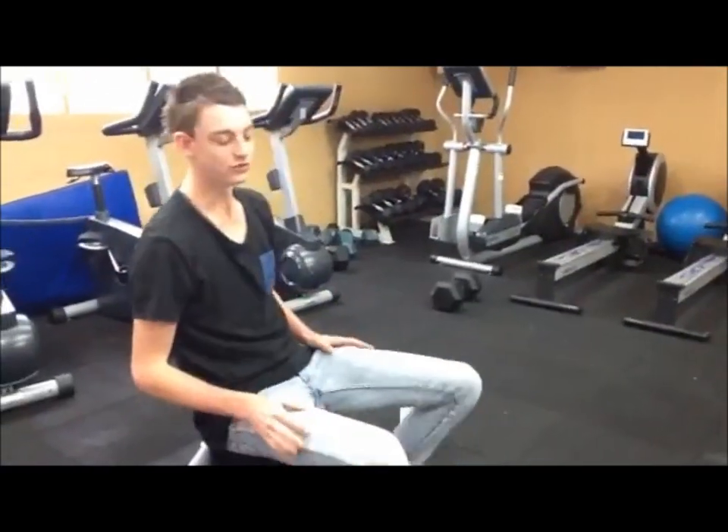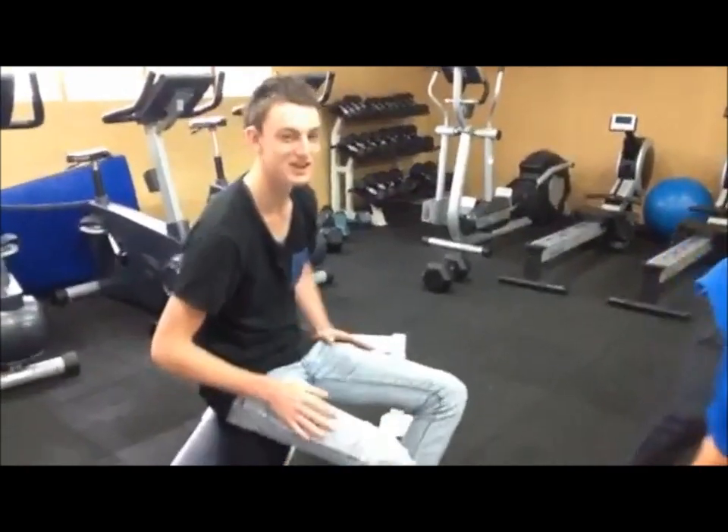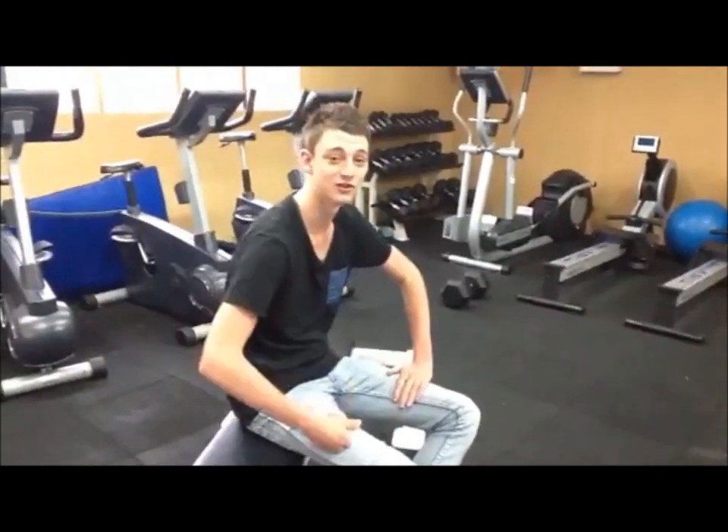Oh, 1000. I don't know if you just heard me, but I just did 1000 of those. It's quite heavy, but naturally I finished my set.